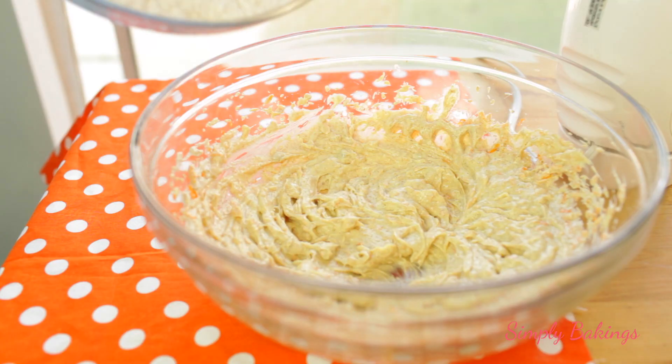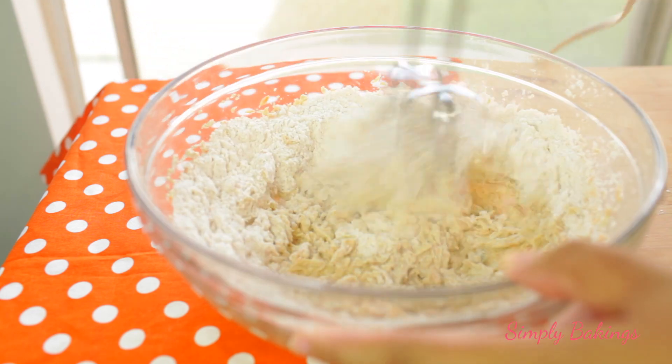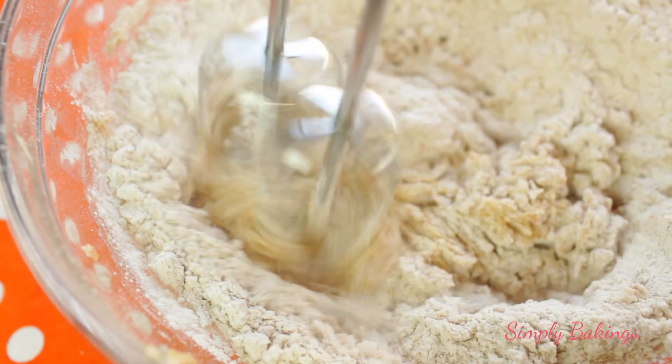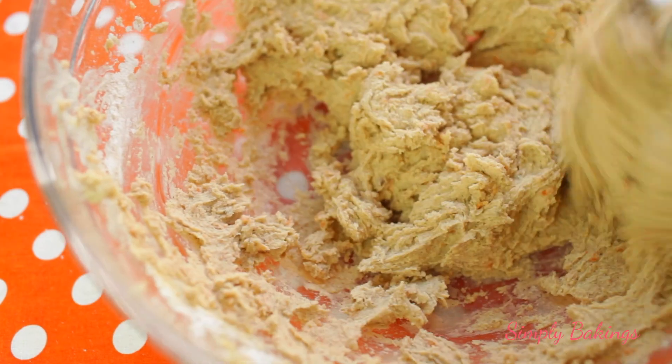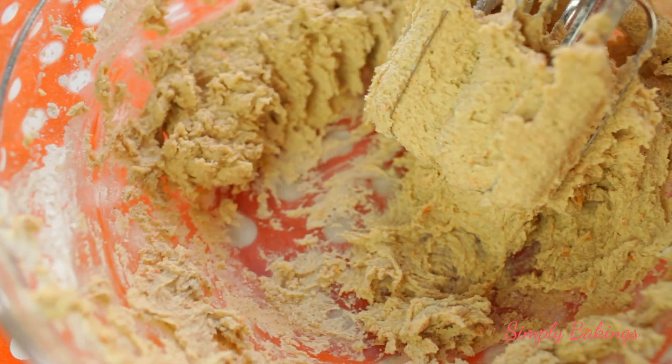Then you're going to gradually add the dry ingredients into the wet ingredients and mix it. I have to use a spatula to bring down the flour from the sides of the bowl. This cookie batter is going to be very very wet, which is just fine — that's exactly how it needs to be.